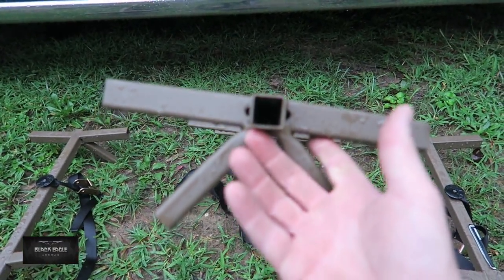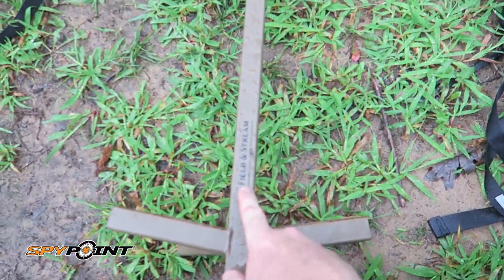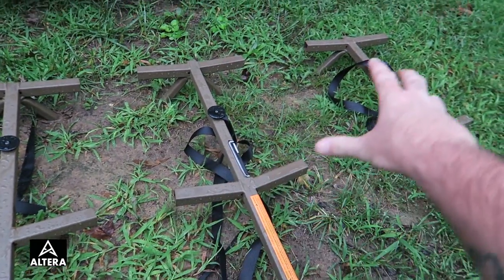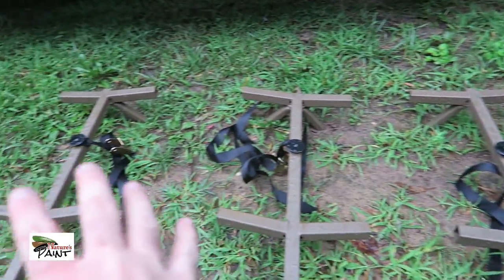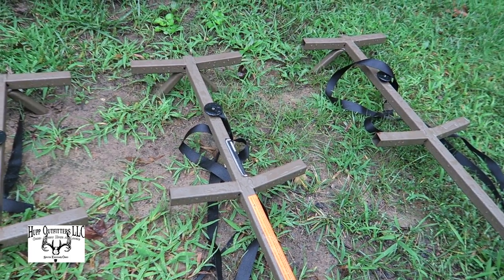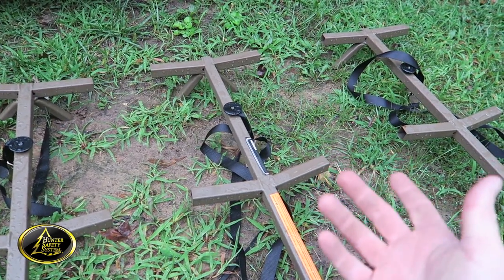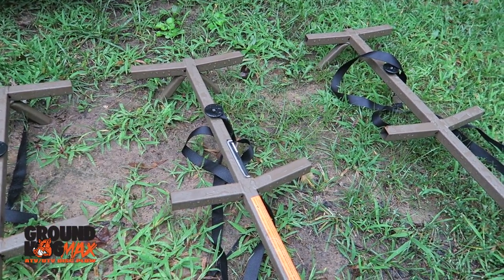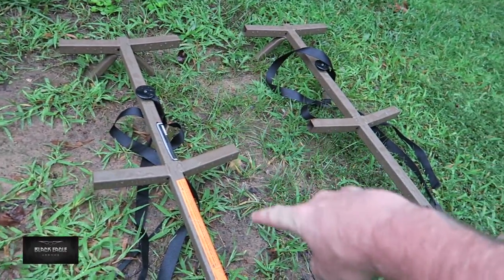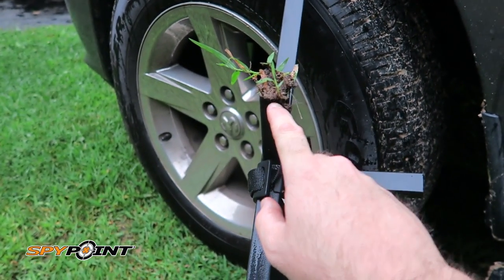These sets here are brand new — I used them one time last year. They're made by Field and Stream. But I think I'm actually going to transition into the type of setup where you have four separate pieces, that way you can take down the two pieces closest to the ground so nobody can steal your stand. Obviously if they really want it they can use a ladder, but taking the bottom two sections out makes them less inclined to steal your stand.